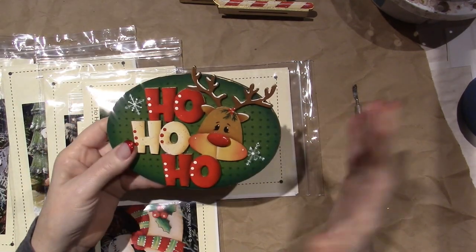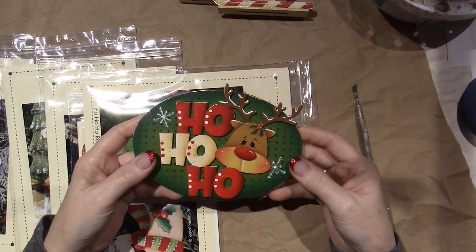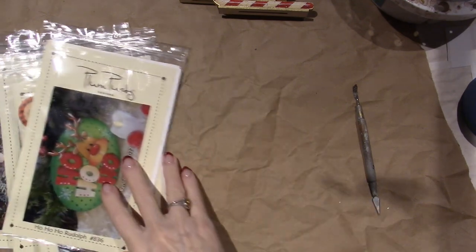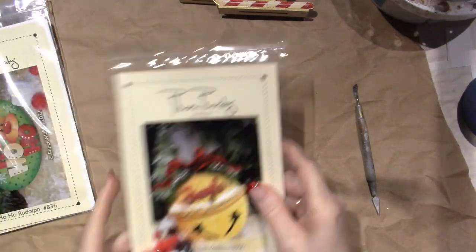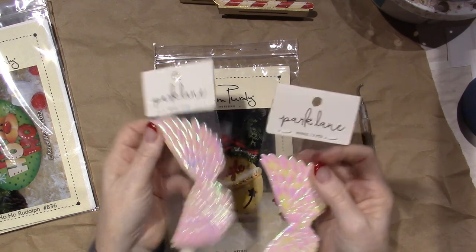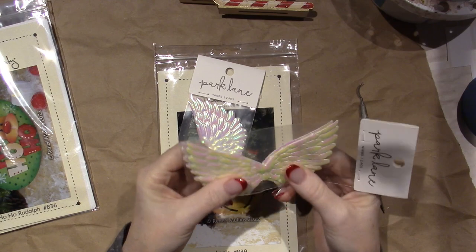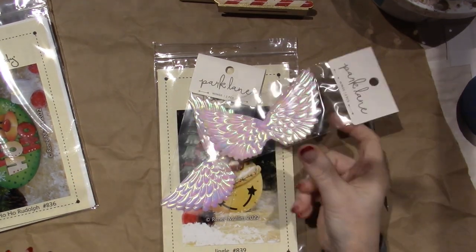I remember them from other bundles I've gotten before. So I might pull over a few more. And the last one is the Jingle Bell. It's literally a bell — I have it here ready to go. I found these, I want to say, at Joann's. It's a two-pack of iridescent wings, and they're kind of like in fabric. I thought these would look so cute on a little art doll.